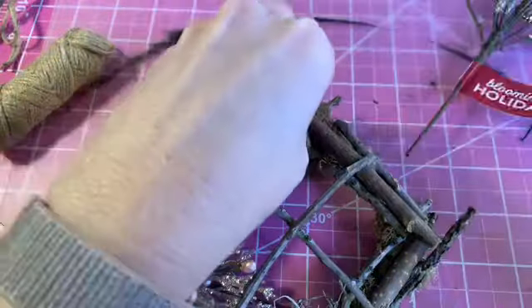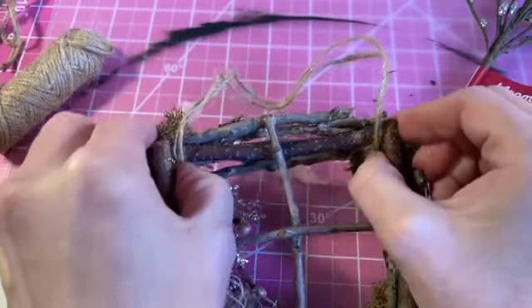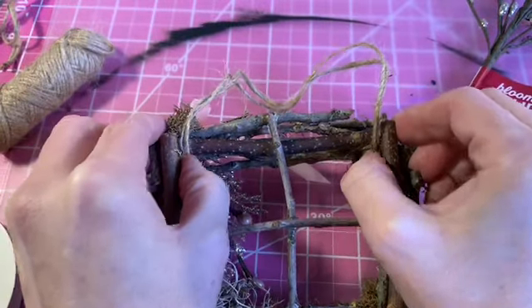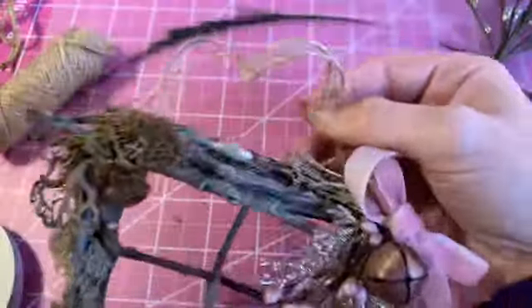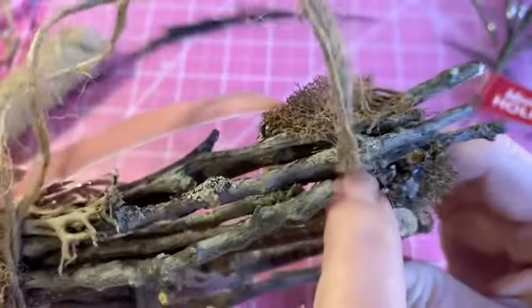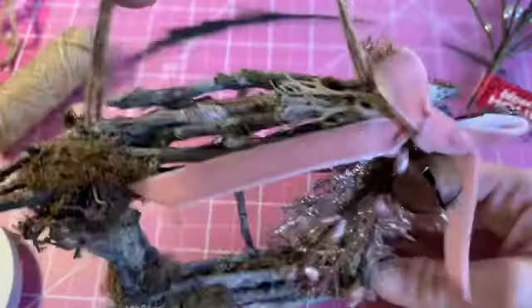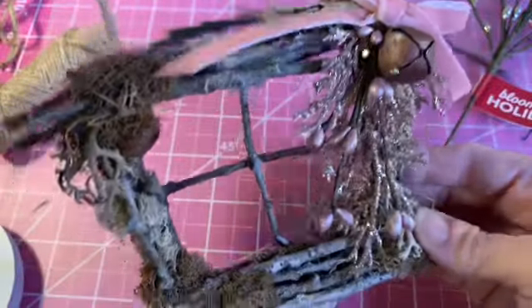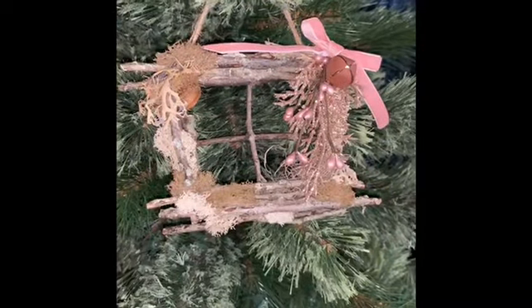When I held it up it kind of leaned forward too much, so I ended up adding some glue along the top — two or three branches across the top on both sides — to make it a little more sturdy. That made it hang just a little bit better so it didn't thrust forward.